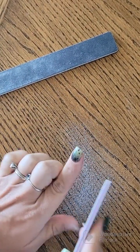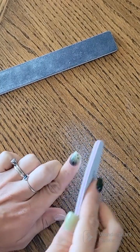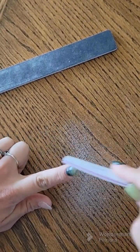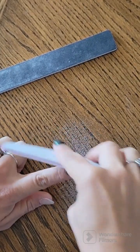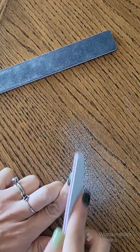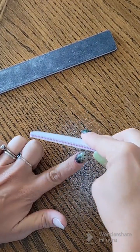Hi guys, it's Cory here. I get a lot of questions about how I shape my nails since I always have natural nails and I don't use tips or anything. So I thought I'd do a quick video since I was changing my shape from kind of a tapered square to more of an almond slash short stiletto.